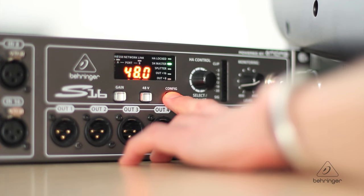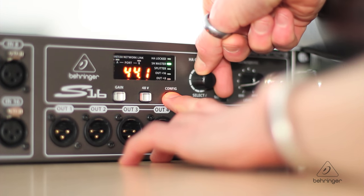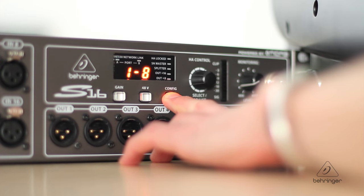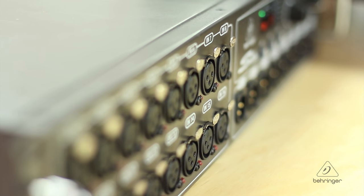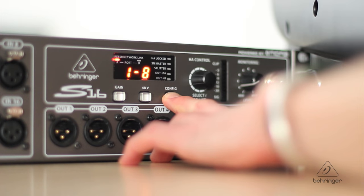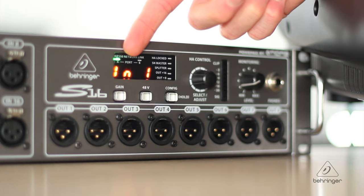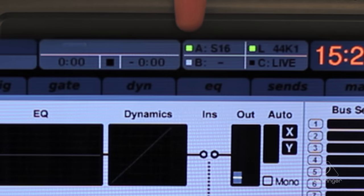Back on the S16, hold down Config and use the H8 control scroll wheel to scroll through the device operation modes. We can spin this hard left to scroll away from the sample rates — 44.1kHz or 48kHz. Selecting those would set the S16 as the master, but two devices cannot both be the master. Let's select Outputs 1 to 8. Notice the green LED — successful sync. Over on the X32, successful sync on AES50 port A.